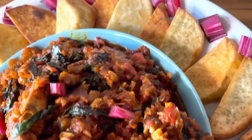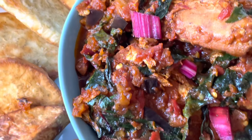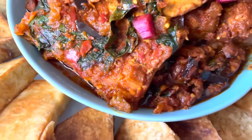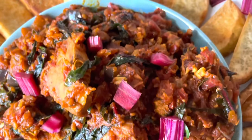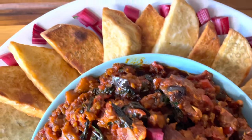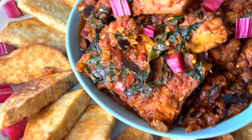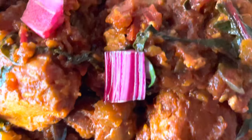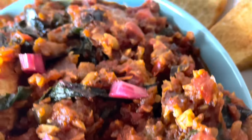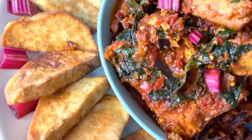Oh my, oh my — look at that! It is rich in texture, in flavor, in nutrients, and rich in color. It is attractive, it's beautiful, and yet it is delicious. A finger-licking and mouthwatering experience — you gotta have that.